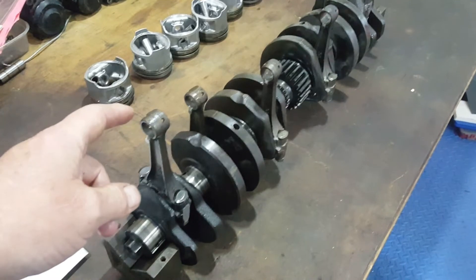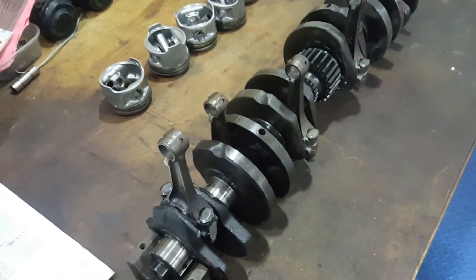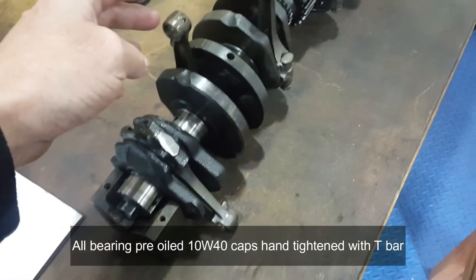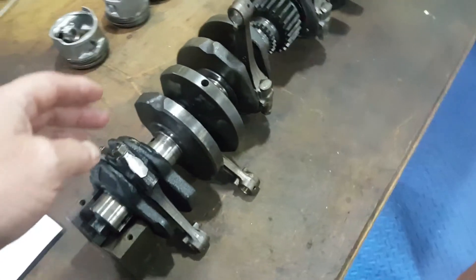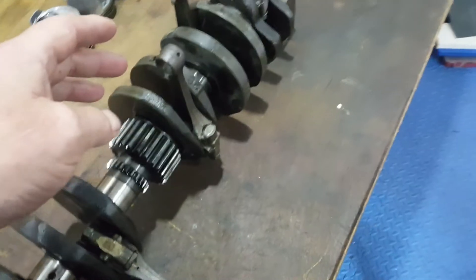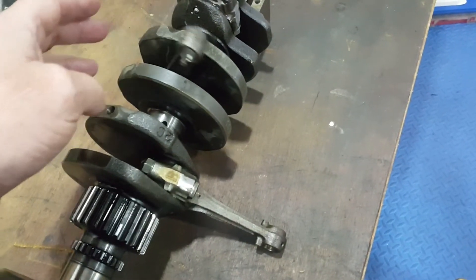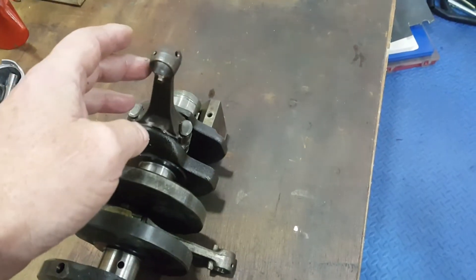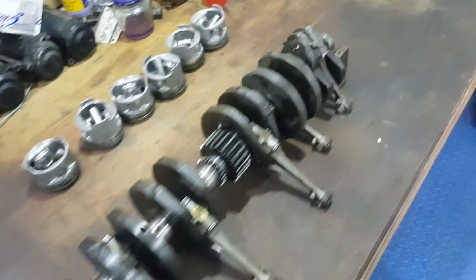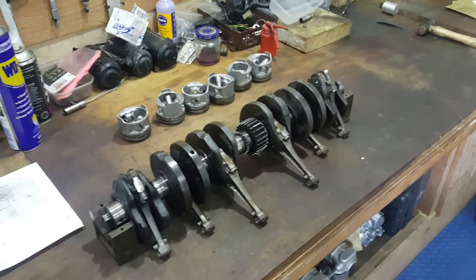What we're looking for is a smooth drop down of the conrod without it actually falling loosely. They will vary because they're set between 35 and 45 microns - at 35 microns I'd expect it to fall down smoothly and easily like that one. You can see how they're dropping down smoothly, not smacking down on the bench. That one's absolutely perfect - probably about 30 to 35 microns. So those are now ready to be installed back in the casings once the engine has been painted.